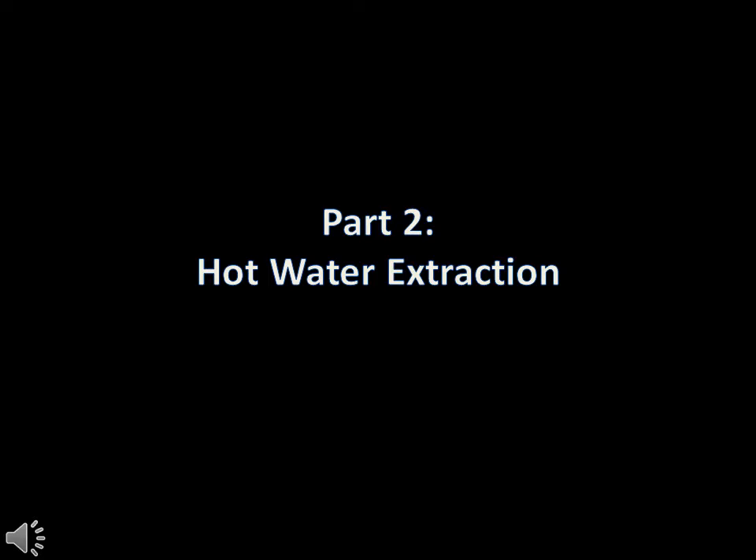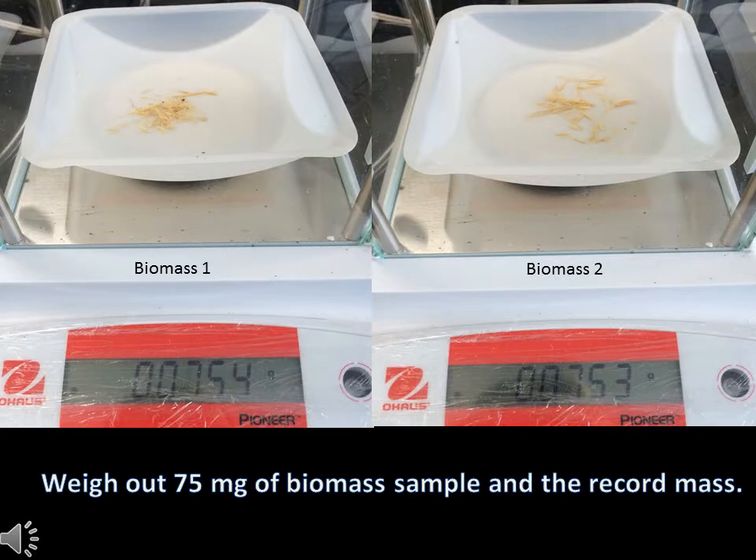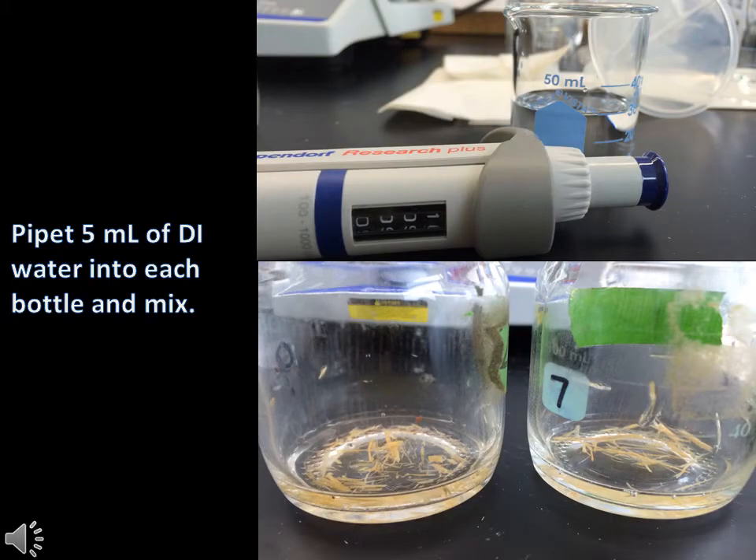Part 2: Hot Water Extraction. Begin by preparing a hot water bath by filling a large beaker with 200ml of tap water and placing it on a hot plate. Turn the hot plate up to a maximum setting to quickly bring the water to a boil. Grab two weigh boats and your unknown biomass, weigh out 75mg of the biomass sample onto each weigh boat and record the mass. Transfer your weighed biomass samples to suitable containers for boiling — either a test tube or other glass bottles. Pipet 5ml of DI water into each test tube or bottle and swirl to mix thoroughly.